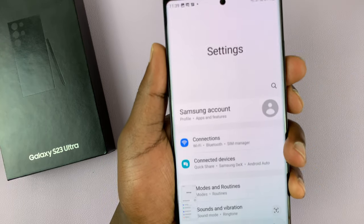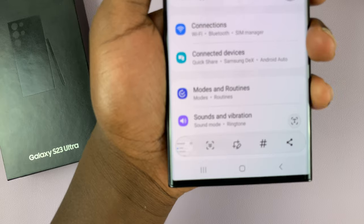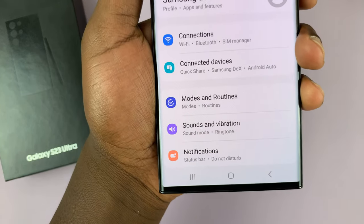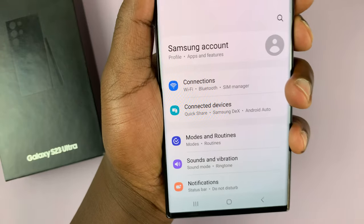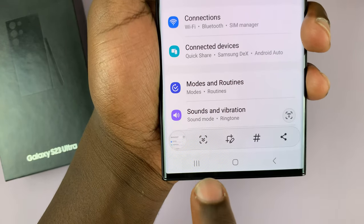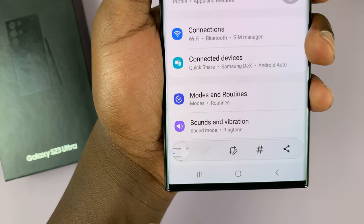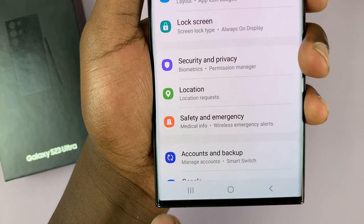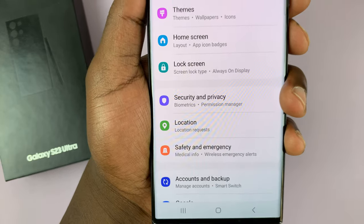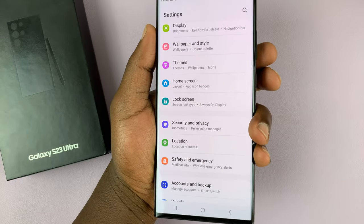Take a screenshot and in the toolbar you should see an extra option which, if you tap on, allows you to scroll. You can tap on it and keep scrolling until you get to the end of the page, and that should save your scrolling screenshot.